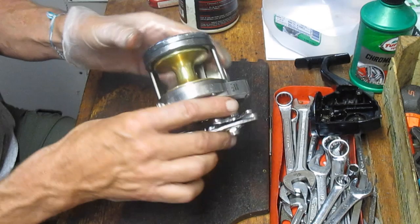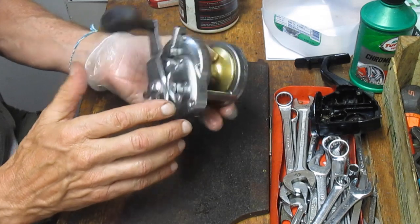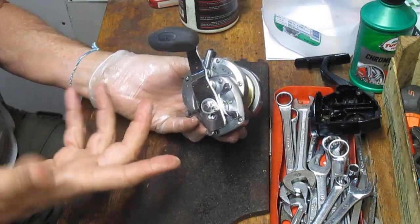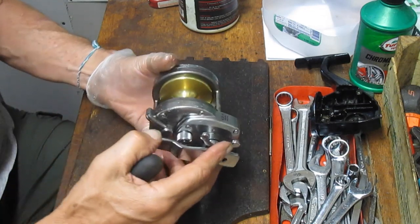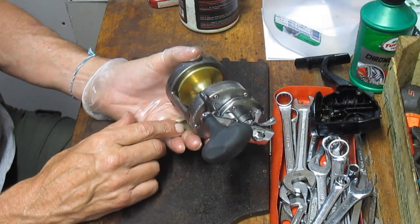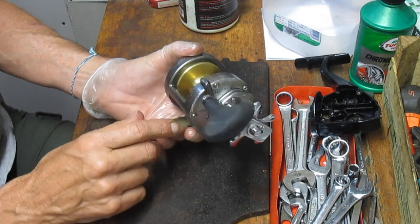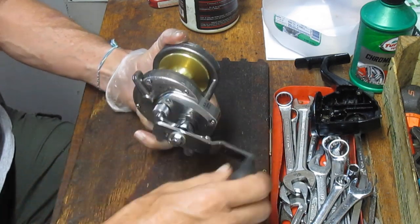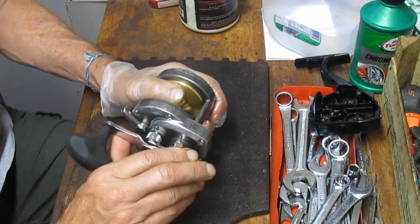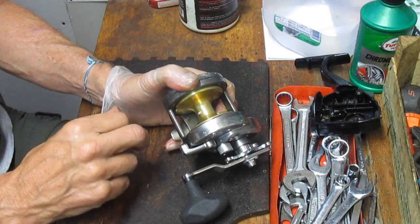Let's start with cosmetics. Obviously the cosmetics were all scraped up here — lost the decaling and paint — so it tells you it's been fished and had a hard life. But let's look at it mechanically. You want to make sure that, for the most part, it's operational. Unless you know more about repairing these things, check all the features and functions. You want to check the drags — make sure they're holding tight, which they are.